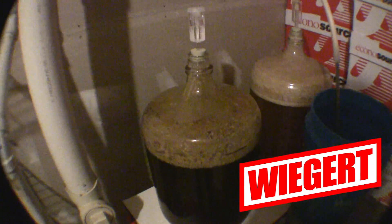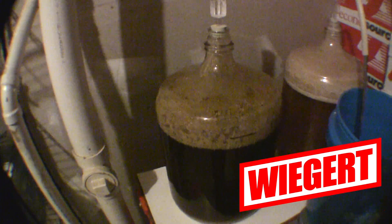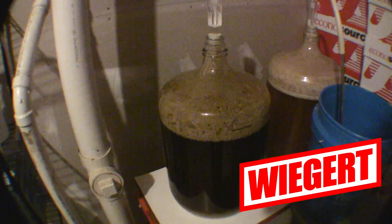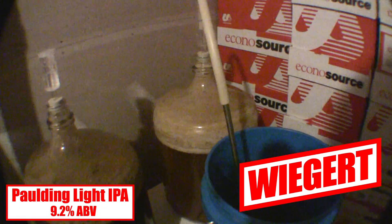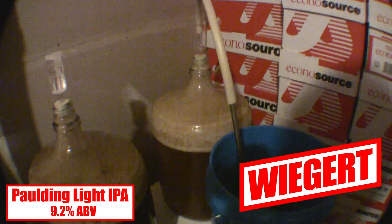Hello beer lovers and welcome to Weiger Brewing. Over here in the first fermenter we got Paulding Light IPA, something brand new we're brewing up, and it's not as scary as it sounds.